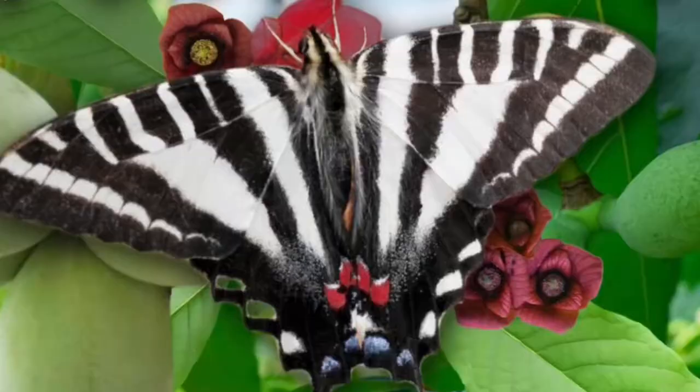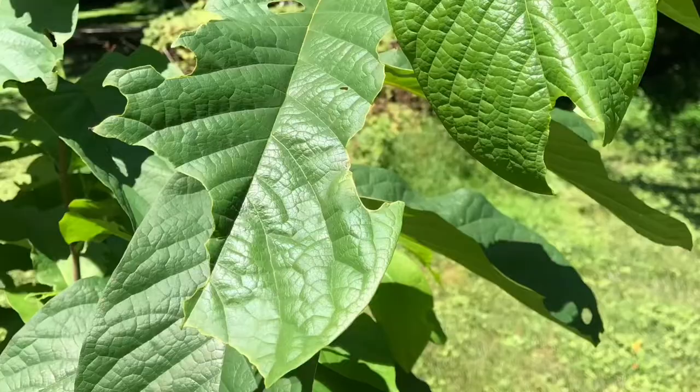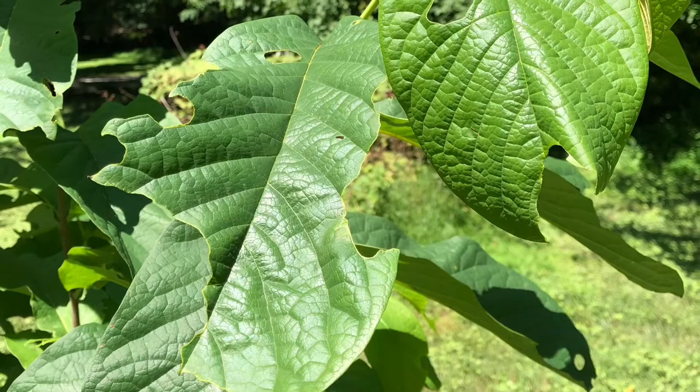The leaves are also getting eaten by the zebra swallowtail — it's an absolutely gorgeous butterfly, well worth the leaves it eats. The pawpaw is the sole host for the zebra swallowtail butterfly. A lot of times you'll see the leaves are eaten out, you're missing chunks, and that is the sign that the zebra swallowtail is in your neighborhood, which is a great thing. They're majestic to watch.